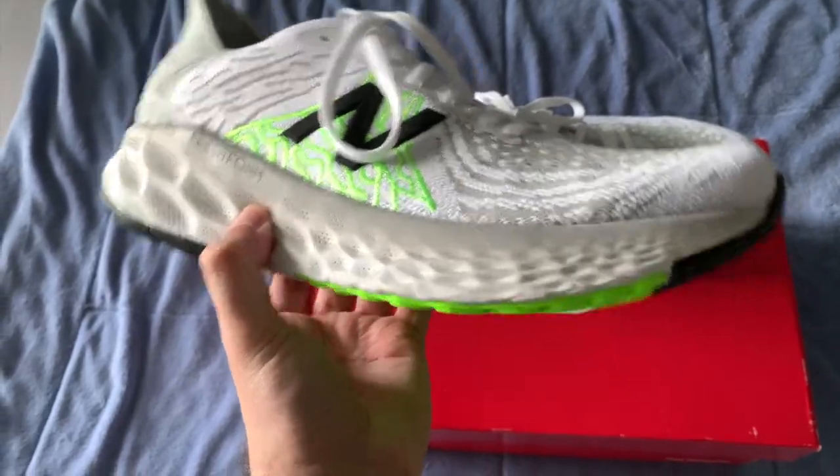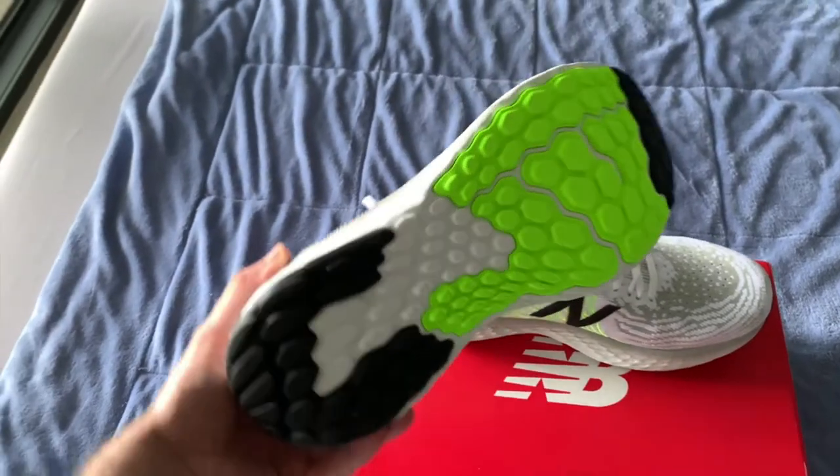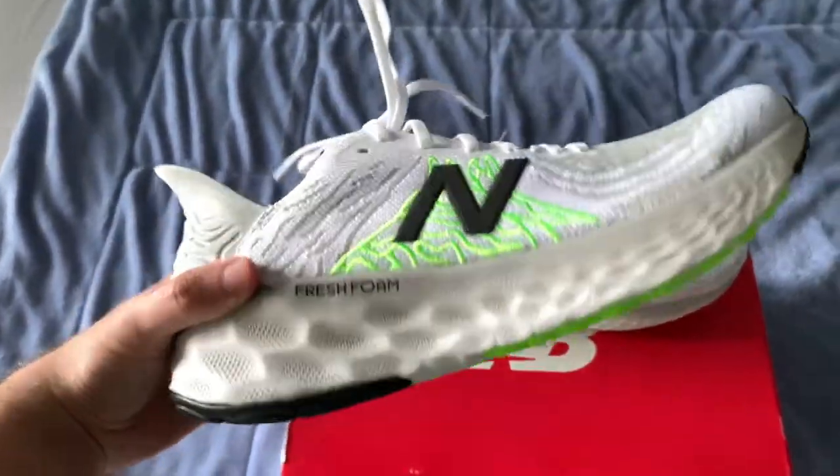The outsole is made up of a few decoupled rubber pieces. Some of the Fresh Foam is exposed on the outsole, and I've heard from other reviewers that the outsole wears quickly over time.